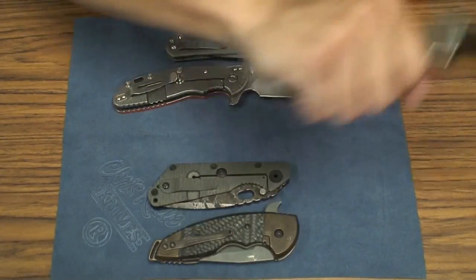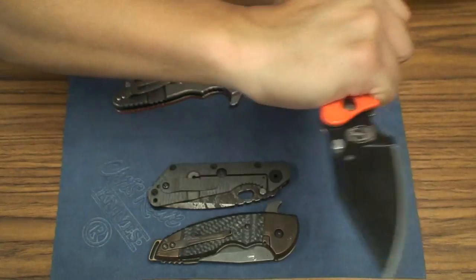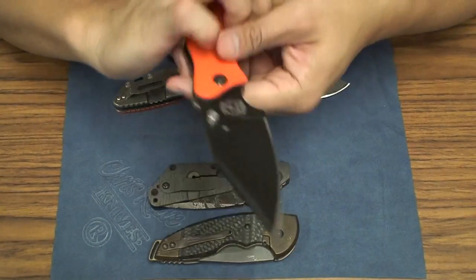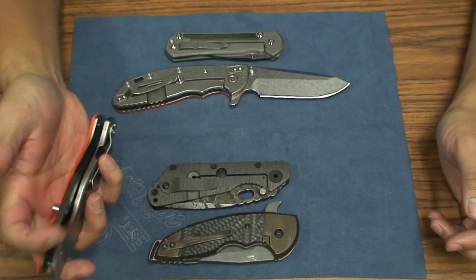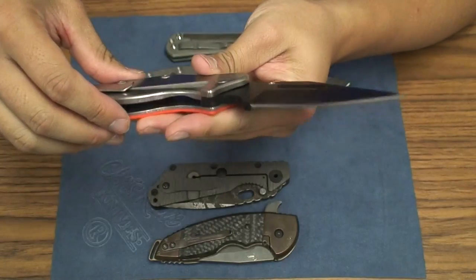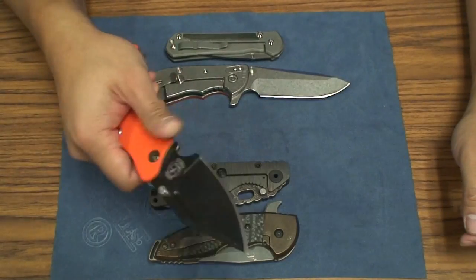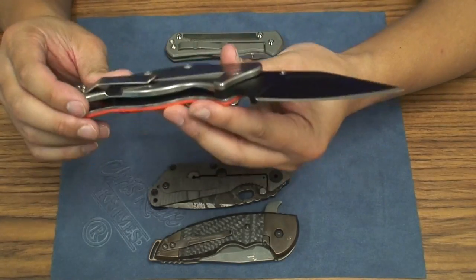If you're kind of slashing or whatever, or even in reverse grip, this really allows for good positioning if you're talking about tactical fighting. Again, what do I know? I'm not a tactical knife fighter and I haven't been trained for that, so I could just be talking out of my butt.